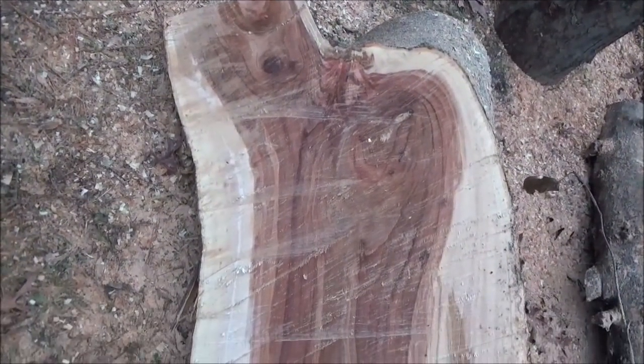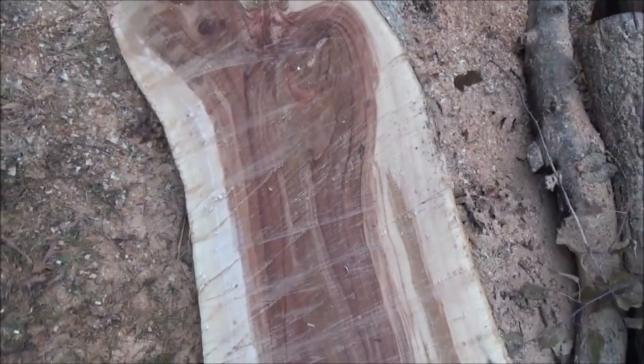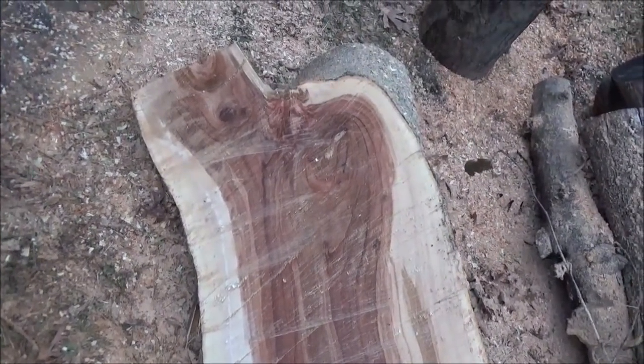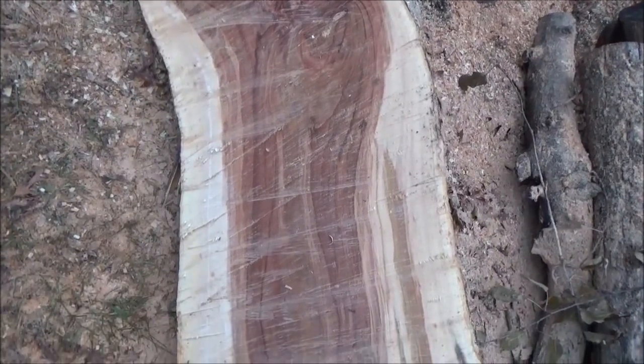That actually has some really pretty grain to it. I like when we've got the light on the outside and then the dark, because if you end up making boards and running them through the jointer and gluing them together it's nice to have that contrast — to darken the light.